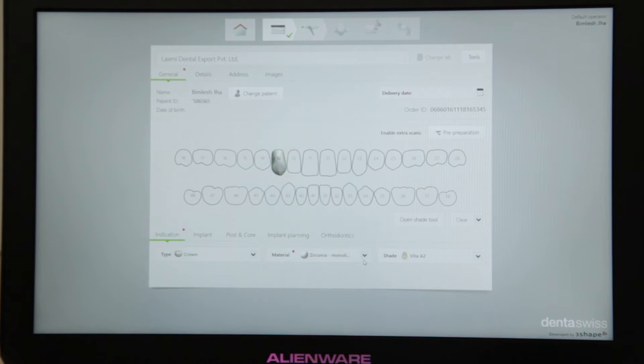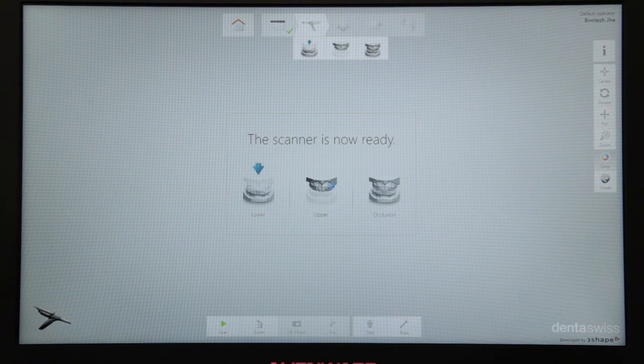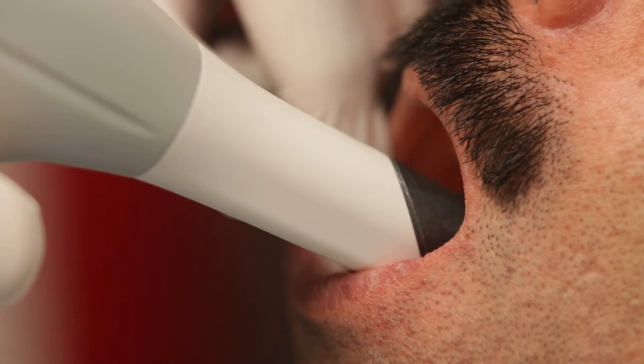This scanner can be used not only for crown and bridge, but also veneers, inlays, onlays and implants can all be scanned with it. Next, I am going to start scanning the arches, starting with the lower arch.